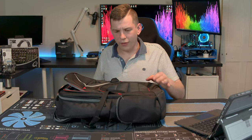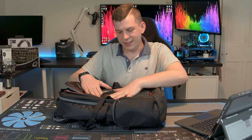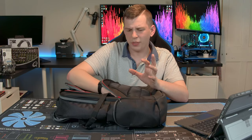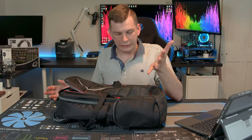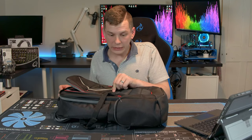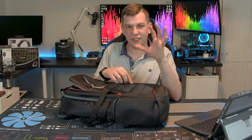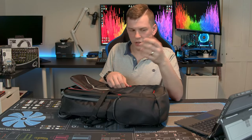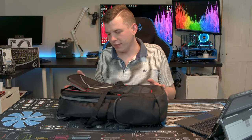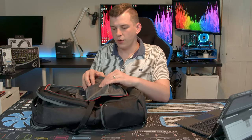Starting at the very front, you've got just a little very slim pocket. It is actually padded — probably suitable for something like a mobile phone. You're not really going to fit a lot in it; it is quite thin. Very small thin knick-knacks, business cards, a stylus for a tablet, something like that.